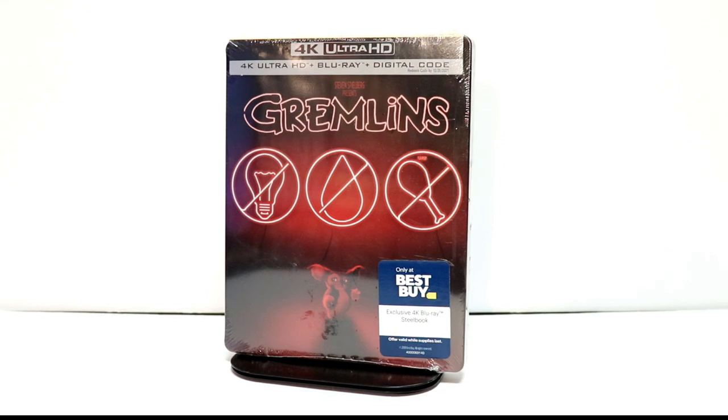Hey, Tony here. Today I'm going to do an unboxing of the Best Buy Exclusive Steelbook for Gremlins, so stay tuned.